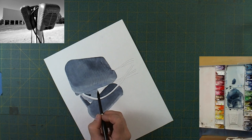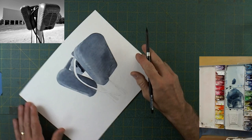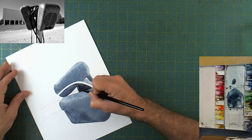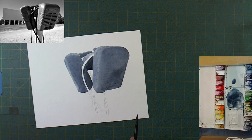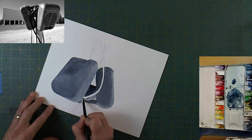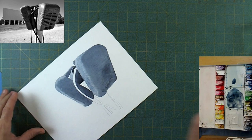That little knob of metal where everything clips in is pretty dark in there too, so I've got to add that in with that same dark mixture. You can see I've switched to what I believe is a size 6 silver black velvet brush. These really are quite nice brushes and relatively inexpensive — not nearly as much as you'd pay for a natural hair Winsor Newton brush. They come to a fantastic point and hold a lot of paint. For what you pay for them, they are quite nice.